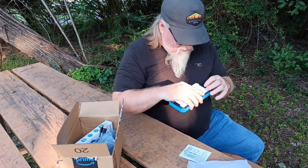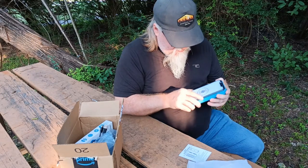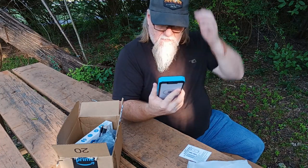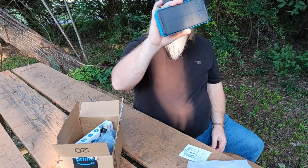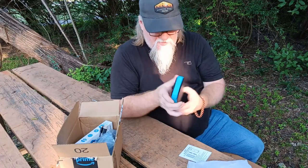This isn't the one that I ordered. The one I ordered had a flashlight on the end. But it is charging via solar, so it looks pretty good.